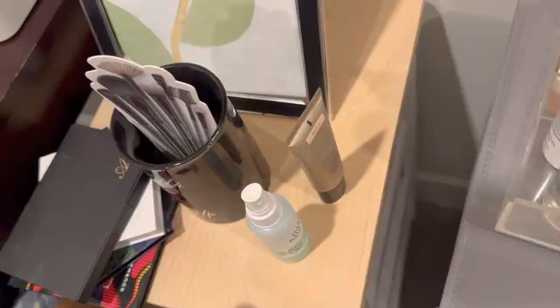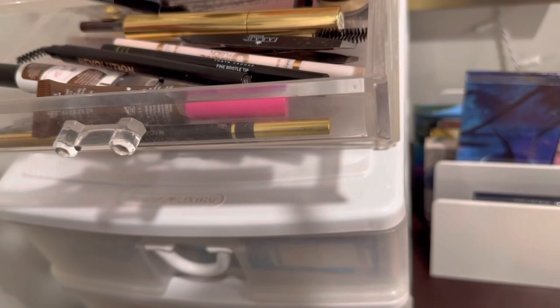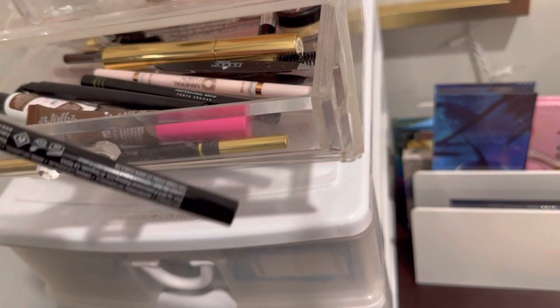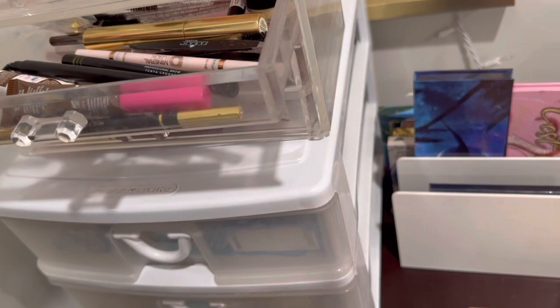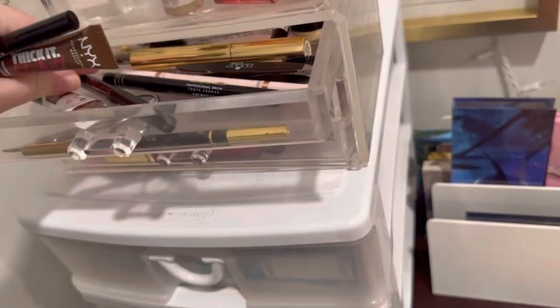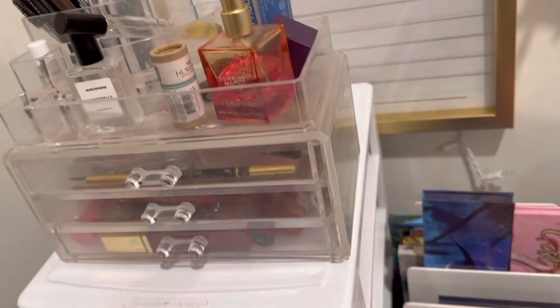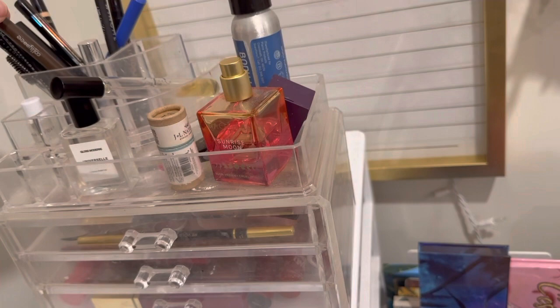For brows, I just switch back and forth, but I'm gonna go back to my NYX because I was using the Arches and Halos brow tint pen and I like both. I'm still trying to figure out what color I really like — the dark brown or the neutral brown. I like the brunette shade for NYX; the espresso was just too dark. Then I'm gonna switch back to the NYX Thick It & Slick It. I'm also going to use this one from Makeup Revolution — it's their brow definer.